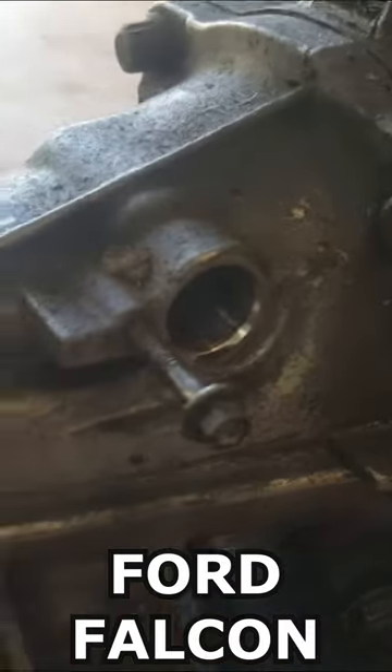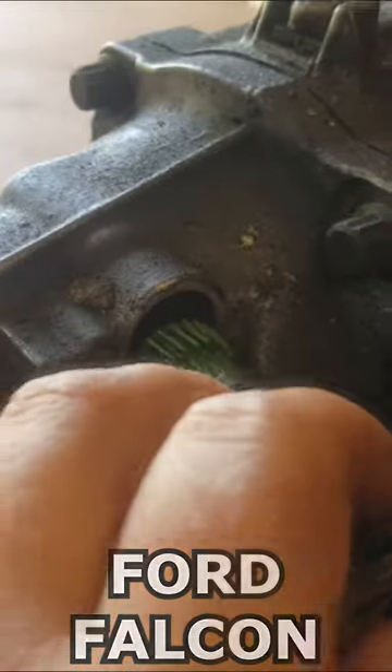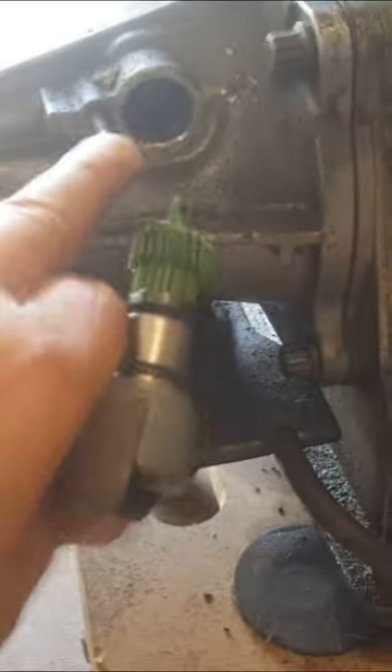This is where you'll find the speed sensor on the automatic transmission, just in here. It's easy enough to locate and it's only a 1.8mm bolt that you have to undo to remove it.